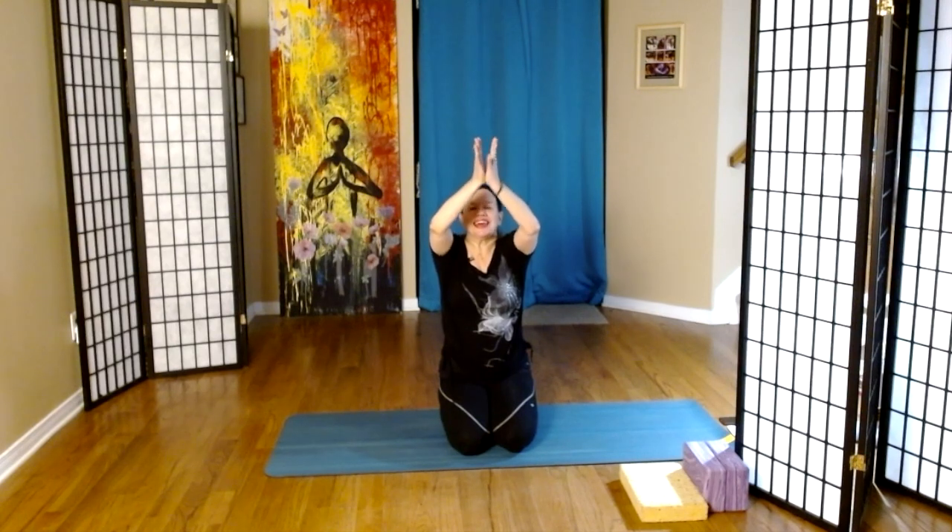Inhale and exhale. Hands to the heart. We come to our breath — inhale.